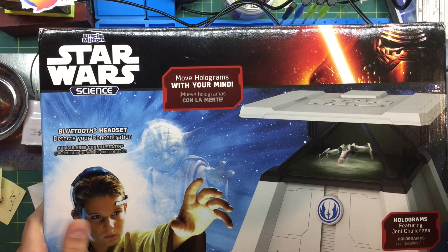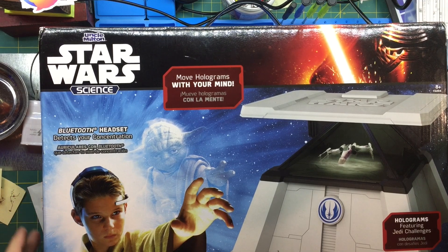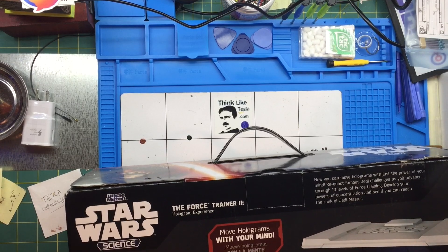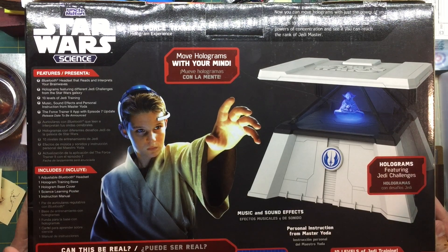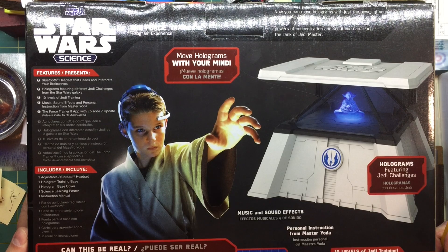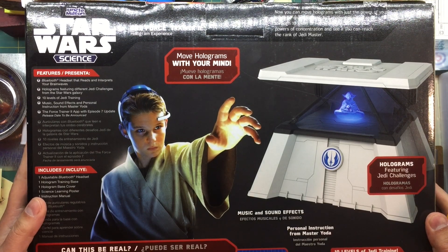Move holograms with your mind - Star Wars. It's got a Bluetooth headset. I'm going to see if this is an actual EEG device or if they're just faking it. The Forcerunner headset uses advanced dry neural sensor technology to read and interpret your brain waves. As you concentrate, you generate beta brain waves. The headset detects these waves and translates a digital signal via Bluetooth to your tablet, causing the hologram to move based on your level of concentration.